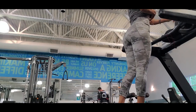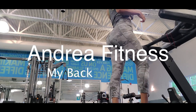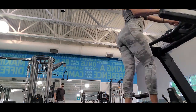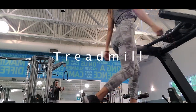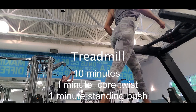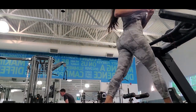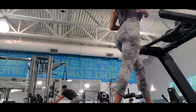Hi guys, it's me Andrea and today's video I'm gonna show you my back workout. First I start doing some cardio. I usually tell you to do cardio after workout, but when I work upper body I feel that I can do cardio first. So here I'm doing the treadmill and I do like 10 minutes.